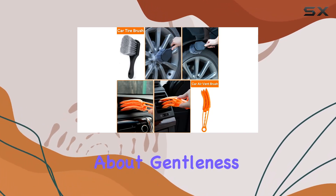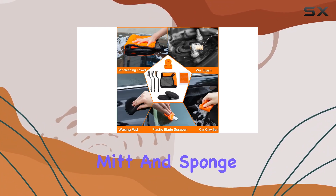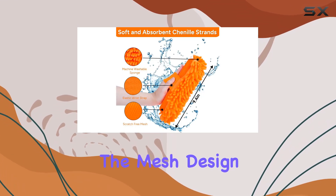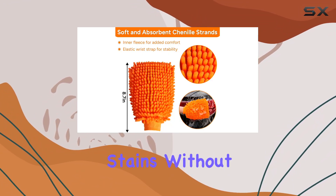Let's talk about gentleness and scratch-free cleaning. The double-sided microfiber wash mitt and sponge ensure a gentle yet effective cleaning process, eliminating dirt and grime without leaving scratches behind. The mesh design on the sponge is a game-changer, effortlessly tackling tough stains without a hitch.